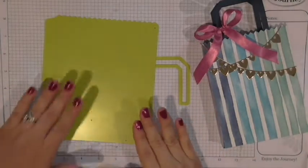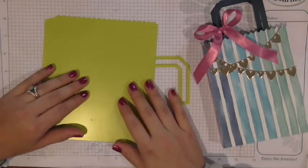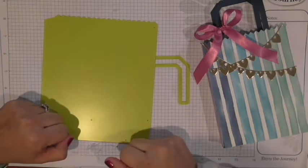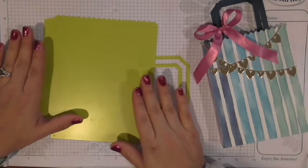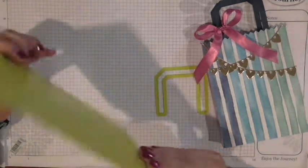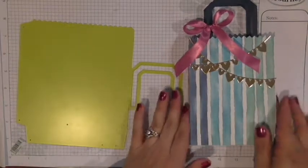The reason I'm pointing that out is because we cannot use this die on smaller machines — you need a machine with a larger platform. Those small Cuttlebug platforms will not work. Our Journey Platinum machine is perfect for this; even our Amaze machine plates are too small. This is also why it's at that $48 price point — it is quite a large die and it gives you this awesome finish.